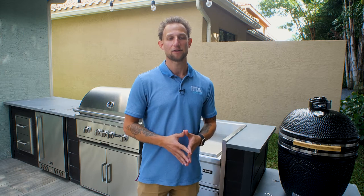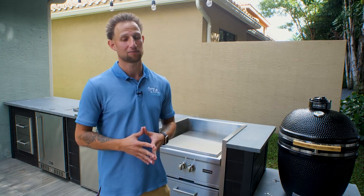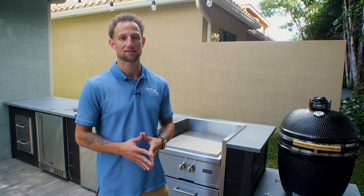If you're not very familiar with what a power burner is, I hope this has been really helpful. It's a tremendously functional appliance that you can do a lot with.